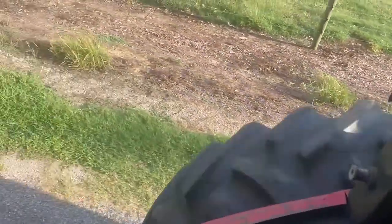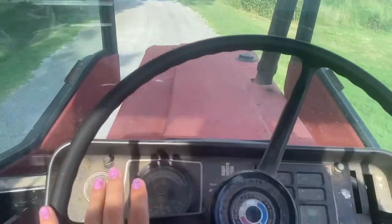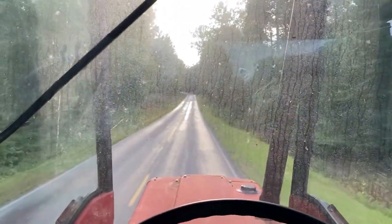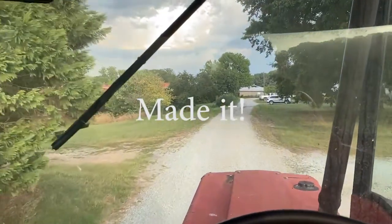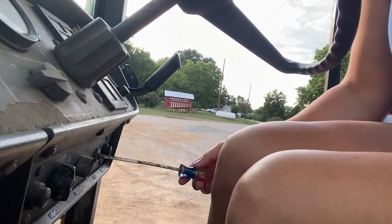That was a stressful trip but I made it. This thing is hot. I couldn't get it out of second gear because it's old as crap. Let me not forget to turn it off — my key. But we made it. I made it just in time before a storm, so call that a success.